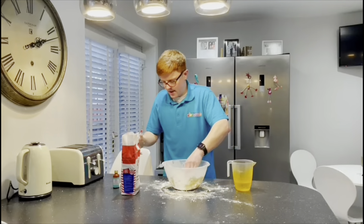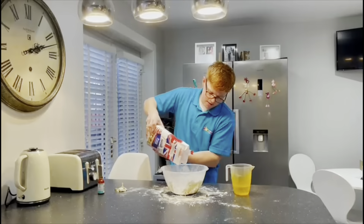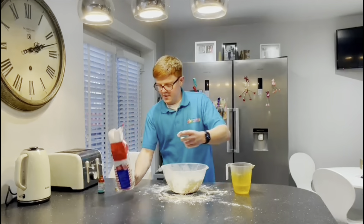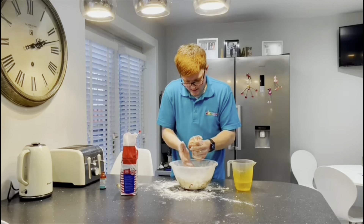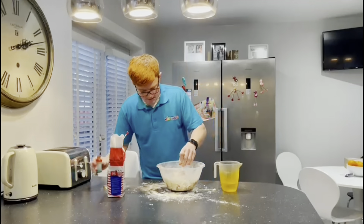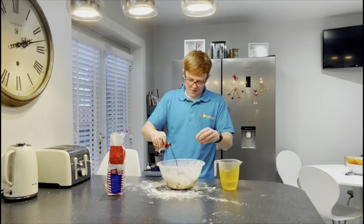Then you can start using your hands if you want, just to kind of mould it together. Just like we would be doing at nursery. Some folk use salt — you can use salt as well, I think that makes it last longer. If you have salt you can add a little bit, maybe a tablespoon. I'm not going to bother with salt today, but you can start to see it's coming together very nicely.